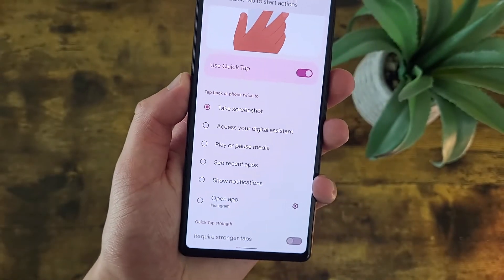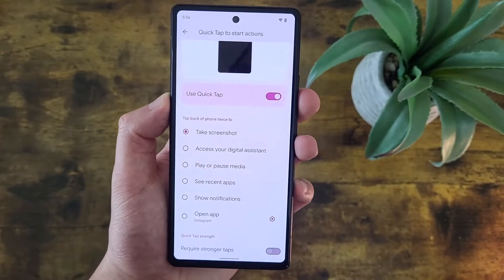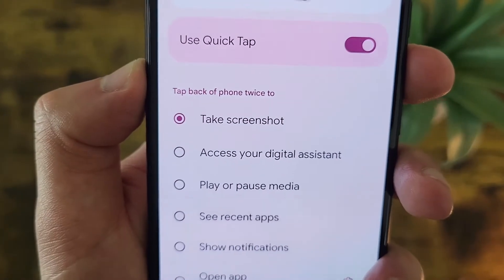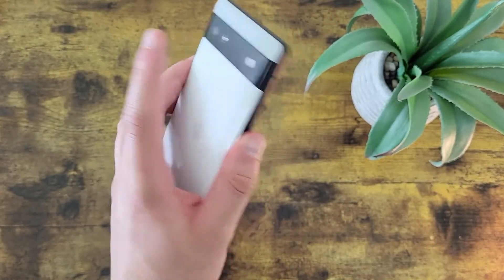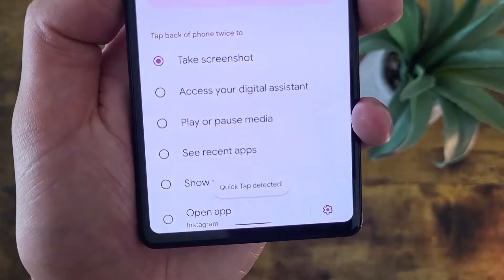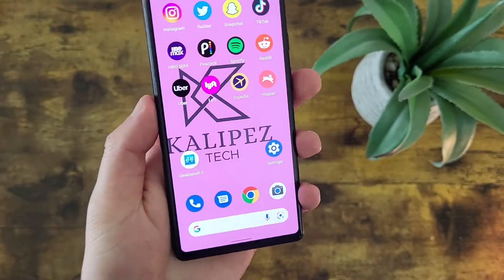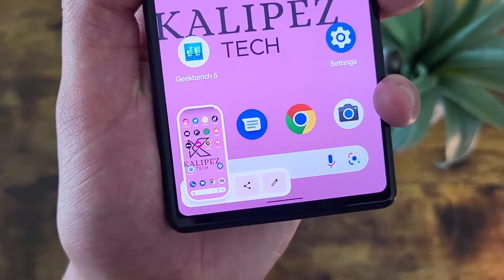For this example, we're just going to do Screenshot. Just know that no matter which one you choose, the way to access it is going to be the same. So Quick Tap is on and I have Screenshot selected. Now I'm going to tap on the top back of the phone like this. And as you can see, it just took a screenshot. Let's try this one more time — there we go, just took a screenshot.